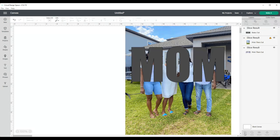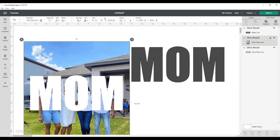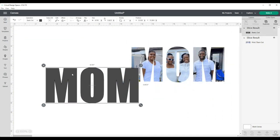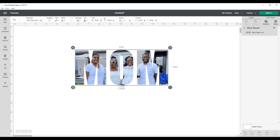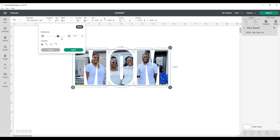Once I have our photos inside the letters, I will slice it out and delete the photo and delete the letters. Now I'm left with those three letters MOM and the photo in the size that I want it to be.